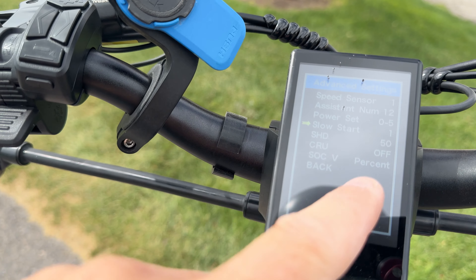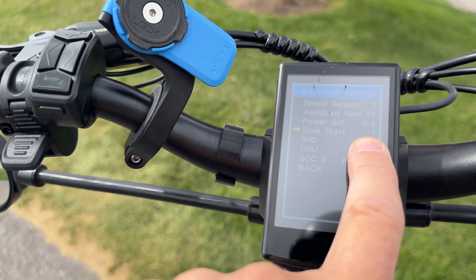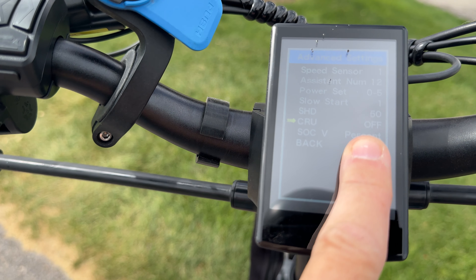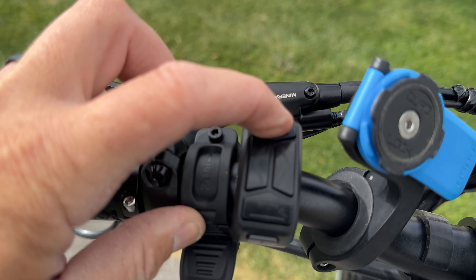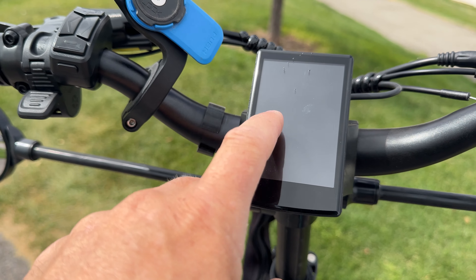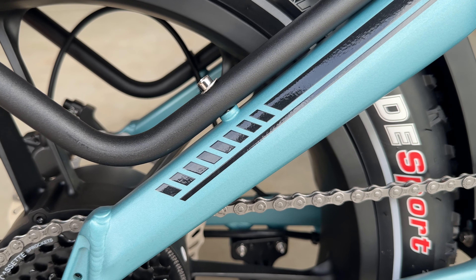In the deeper advanced settings you can change how many pedal assist levels you want. There's also a slow-start setting with four options, though I couldn't tell a difference in takeoff power between them. You can also toggle the cruise control on and off. Holding down the plus button turns on the headlight — the screen dims down quite a bit — and the taillight turns on too. It's a pretty big headlight.